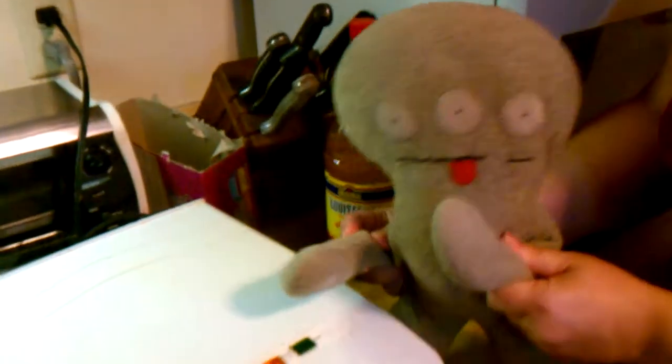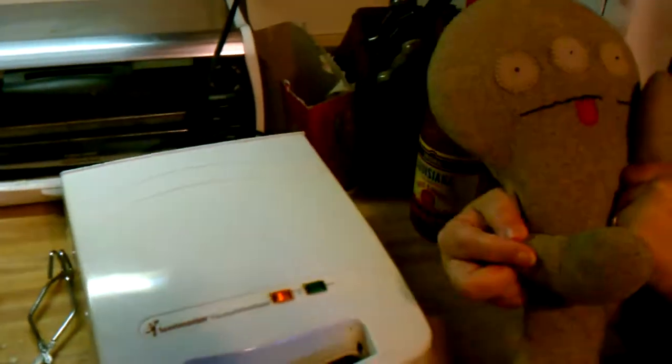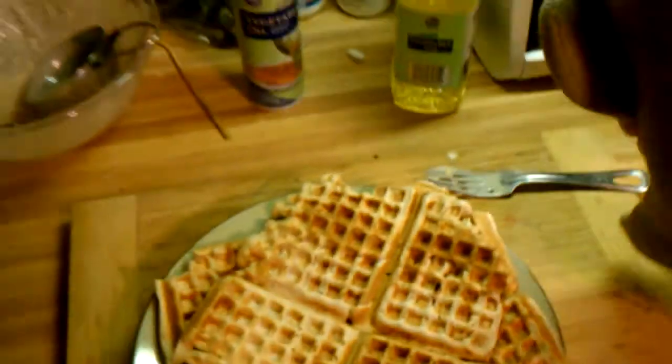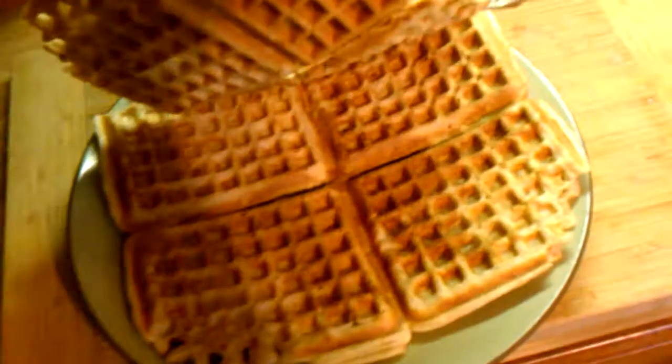Hello. So here we're making waffles, and the waffle iron is a Toastmaster family baker. We got a waffle in there, it's been going for a little while. There's what we've made so far, and those are pretty good. There's the batter, the spray, and some oil that I put in the batter. I started making pancakes but we didn't want to waste the batter, so we're making waffles.